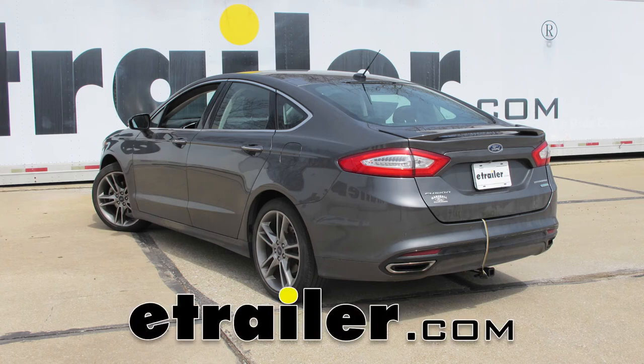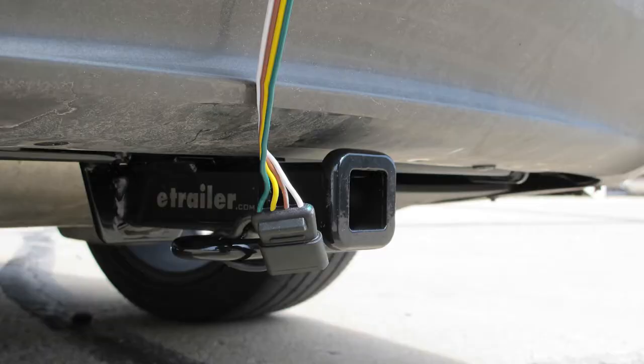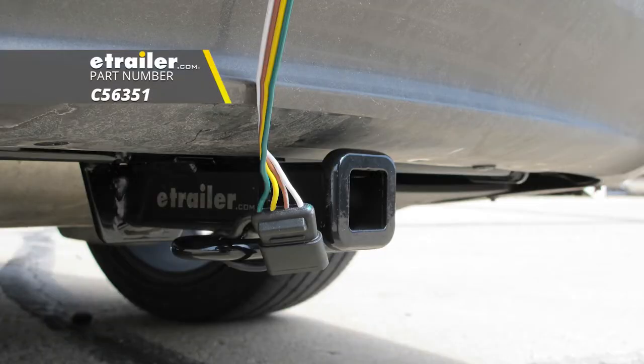Today on our 2017 Ford Fusion we're going to be taking a look at and showing you how to install the CURT T-Connected Vehicle Wiring Harness with 4-Pole Flat Trailer Connector, part number C56351.